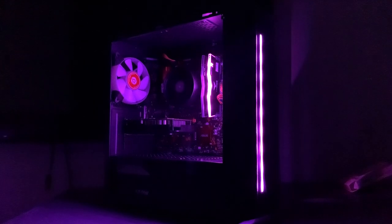Hope you guys enjoyed watching and learned how to build a PC. Peace.